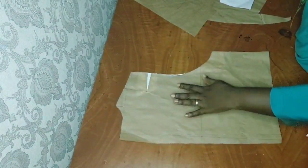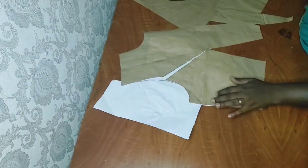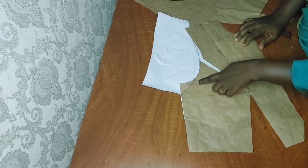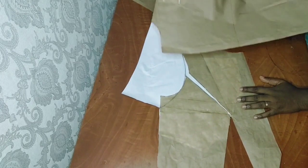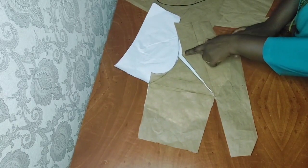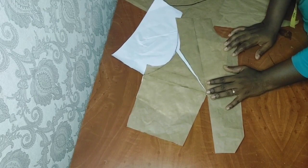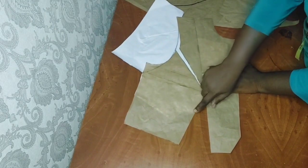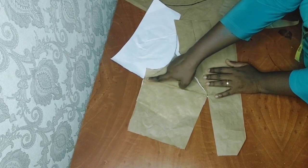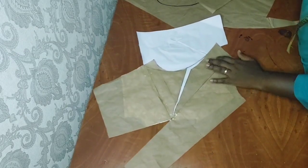You can see my transformed back bodice now. I'll go ahead and do the same thing on the front bodice — I've done it already, so I'll just explain. From here, down one and a half inches, and I blended it. What I did here was transfer half an inch of the shoulder dart to the armhole. I moved half an inch from here to this point and connected it to the one-and-a-half-inch mark on the side front.